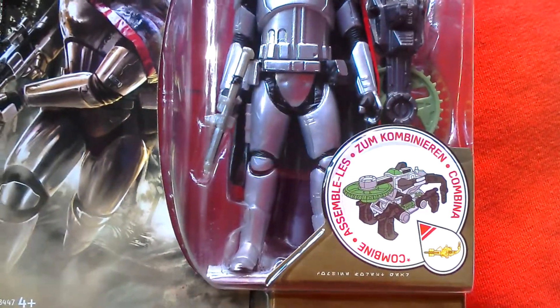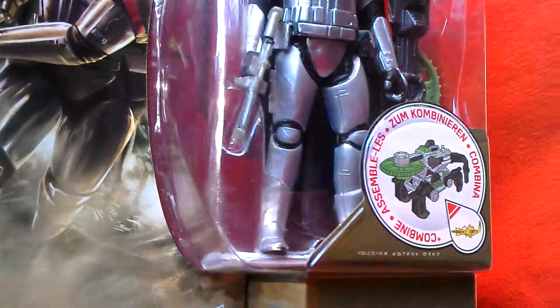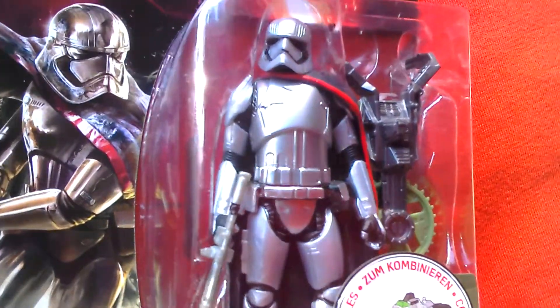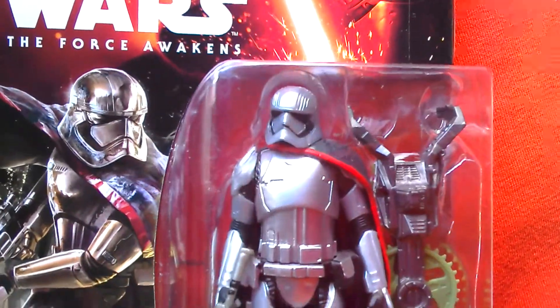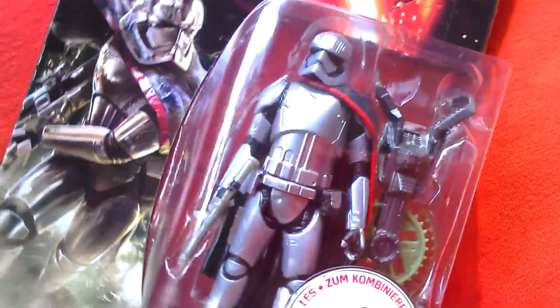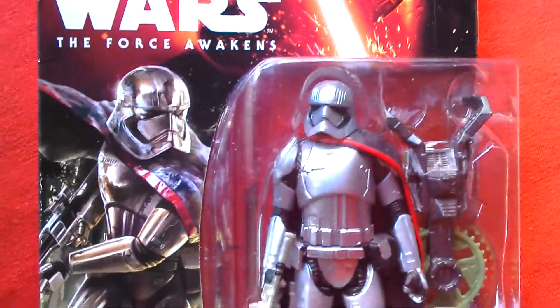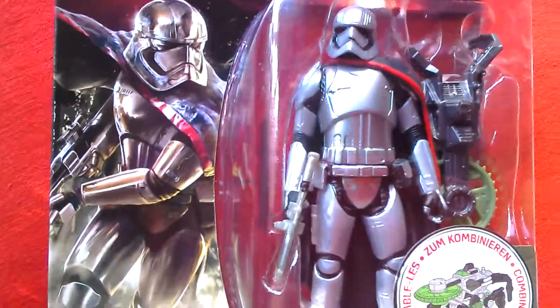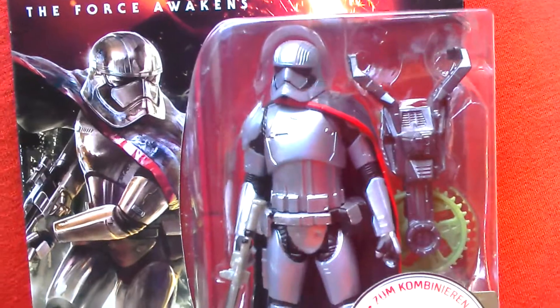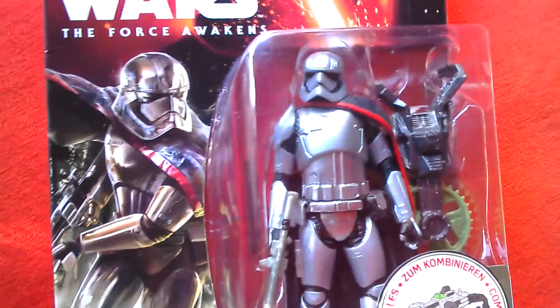Really nice — got kind of pointed boots, the blaster, silverish armour, bit matte though. Just imagine if they chromed this figure, it would look amazing. Nice detailing though. I've already got the Disney Elite Series Phasma which I'm going to show now to compare the two.